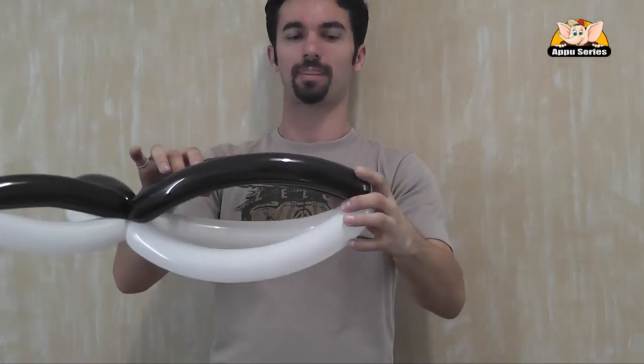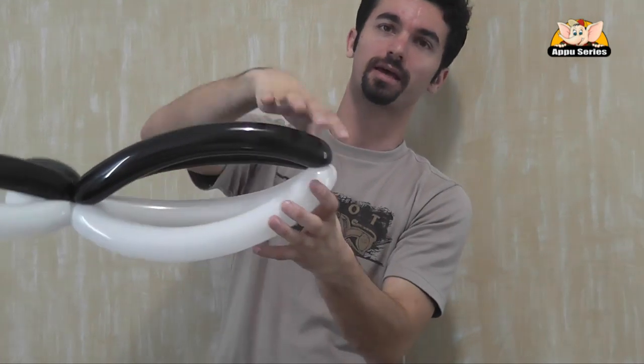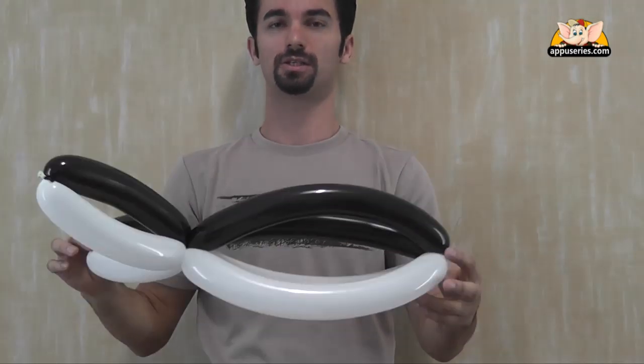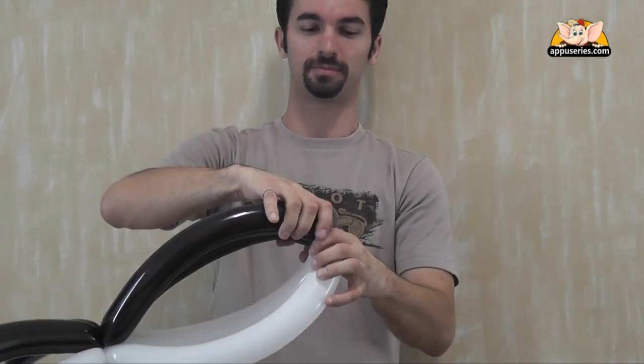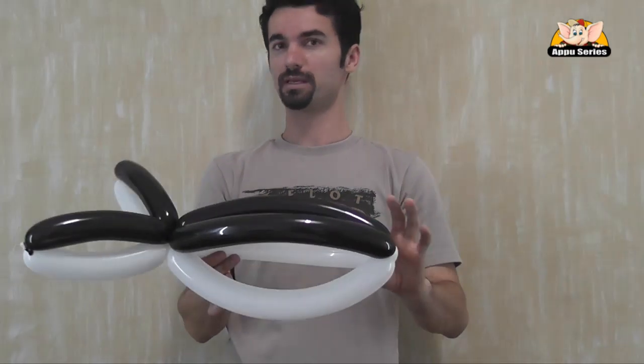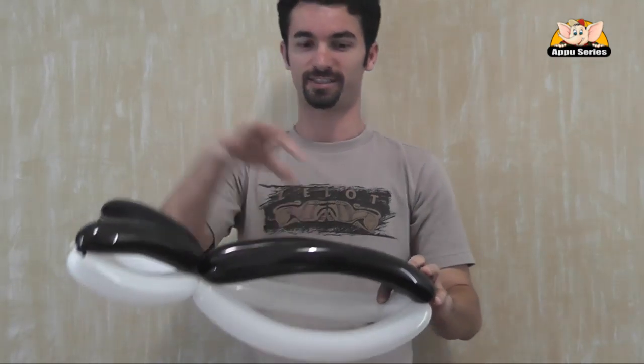The front will be white at the bottom, black on top. So now, what is missing? The fins.